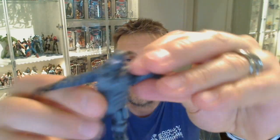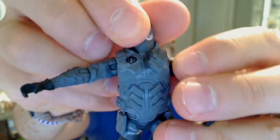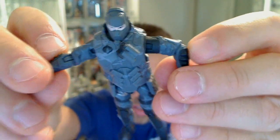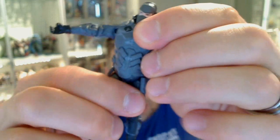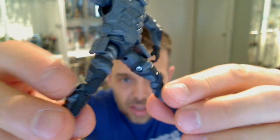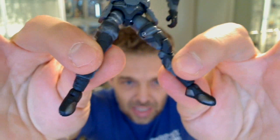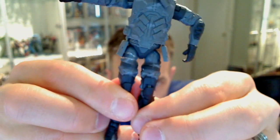I'm so excited — I forgot to mention articulation! So in terms of articulation on this bad boy, he has pretty standard stuff: ball jointed head, ball joint with a hinge on the shoulders, ball joint with a hinge on the elbows, and swivel wrists — no double action going on there. Swivel waist, ball jointed hips which allows you to pose in any way, double jointed knees, and ball jointed articulated ankles. So absolutely rocking it — he's got the lot. See you for more reviews soon. Cheers.